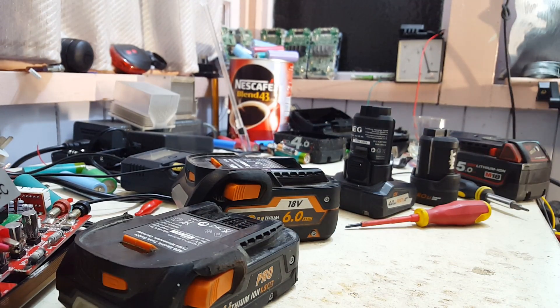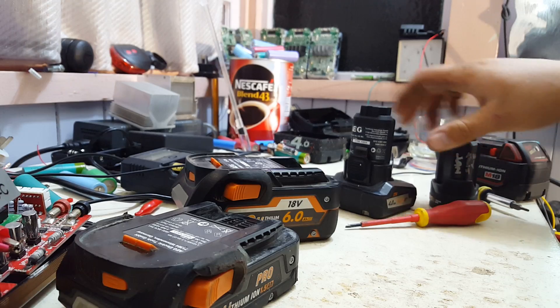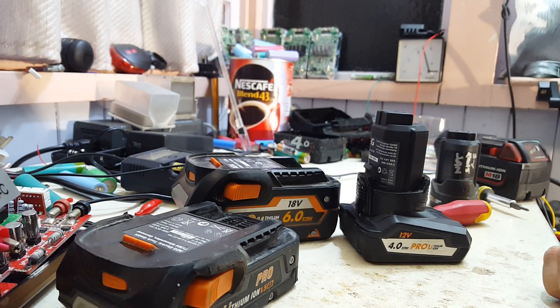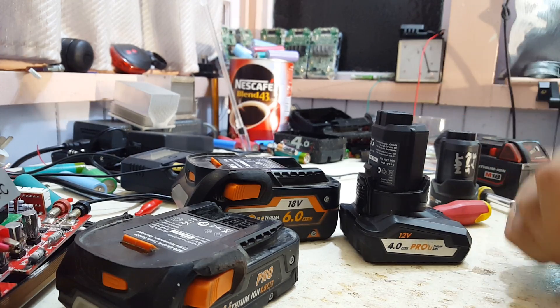I'll open up the 2 amp hour and the 4 amp hour 12 volt packs in the next video. Thanks for watching — next video coming soon.